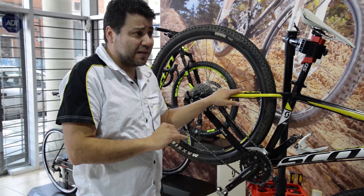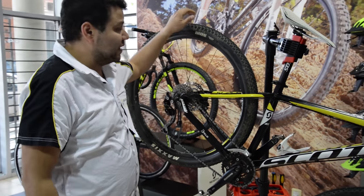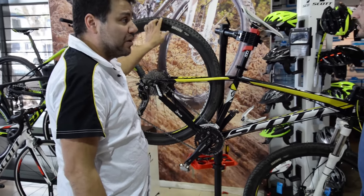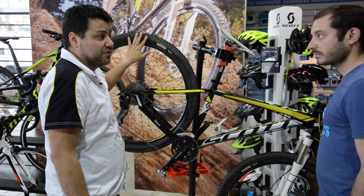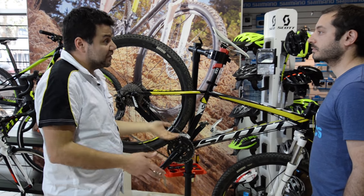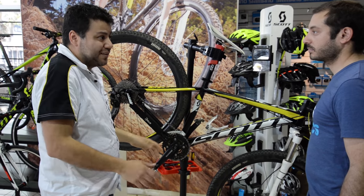Puntos fundamentales a tener en cuenta: las ruedas, revisar bien los tubeless que estén funcionando bien, que no tengan ninguna pérdida, reponer los líquidos si les falta, revisar que la cubierta no tenga ningún corte, para que no te pase que en mitad de la carrera cortés una cubierta y tengas que abandonar.